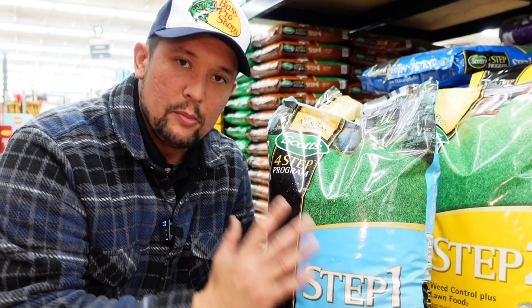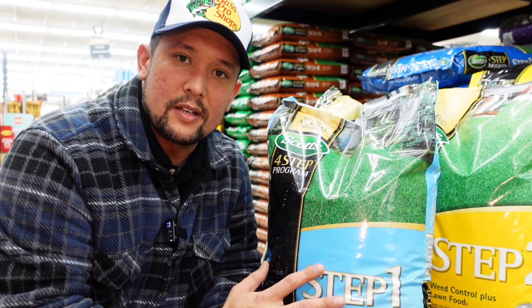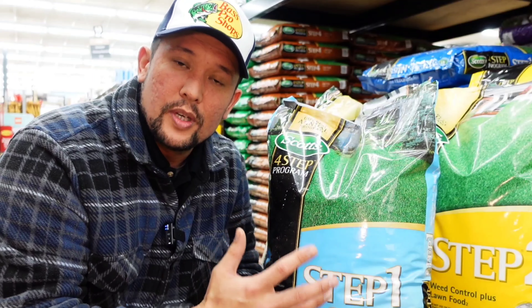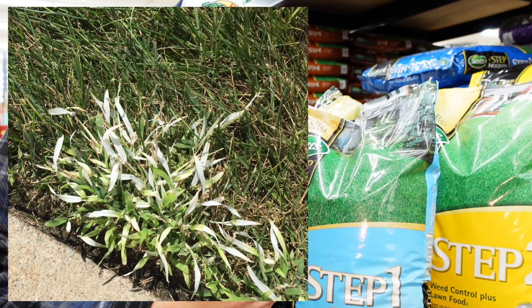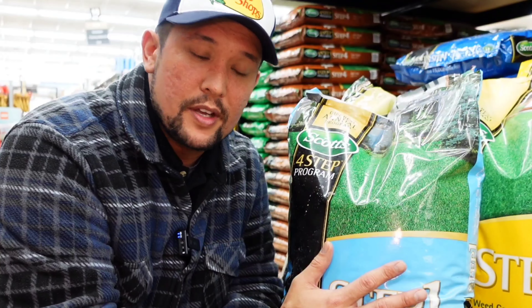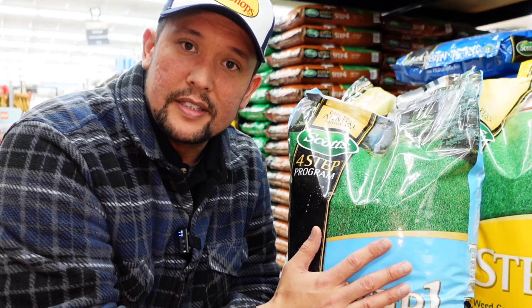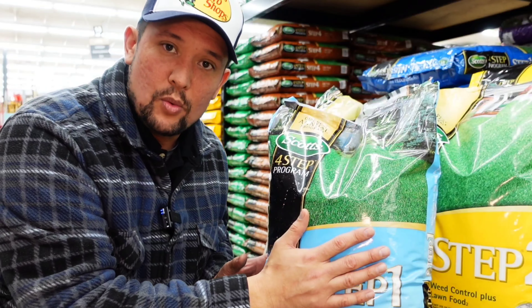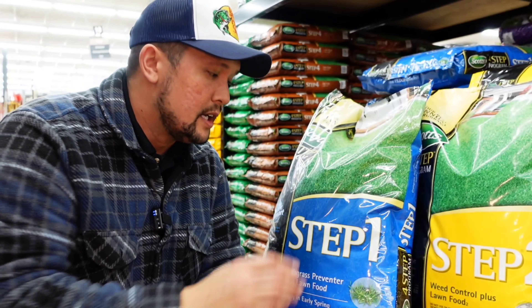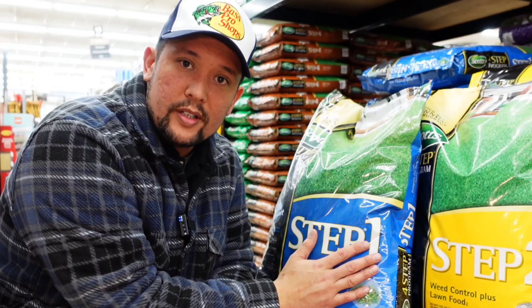If you use the regular Step 1, it won't allow the seed to germinate. With this product, the mesotrione chokes out the crabgrass of chlorophyll, so the crabgrass that comes through will turn white or yellow. I did all my renovations with this product and I really like it — this is what we're using. If you want to seed, this is the one. If you already have an established lawn, then the regular Step 1 is for you.